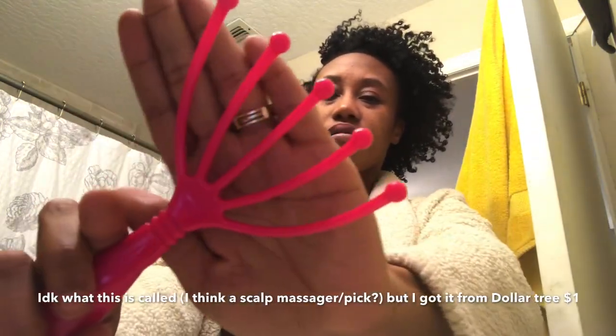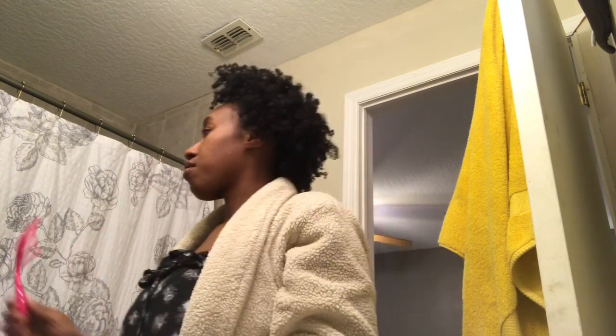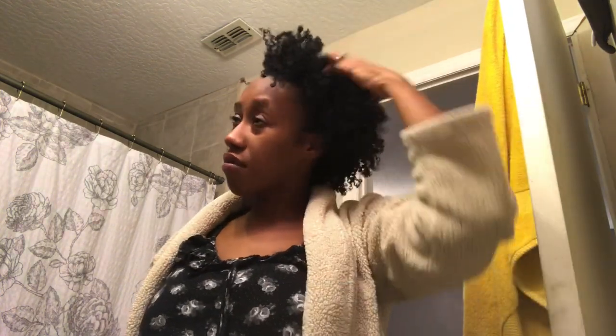Step one: take your cap off and loosen up those coils. Whether you got to shake them, pick them, or pull them, just loosen those coils up. I'm using this scalp massager that I got from Dollar Tree for $1. They do have them at Walmart, Amazon, or Dollar General, but it is cheapest at Dollar Tree. You can also use it to massage oils into your scalp, get your blood circulating and flowing, open up those coils. You can also use this to get rid of any unwanted parts. I do have another pick which I'm going to use a little bit later, but for right now I'm just going to fluff until I get the desired look.